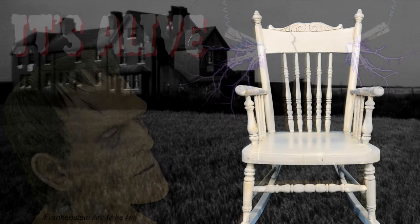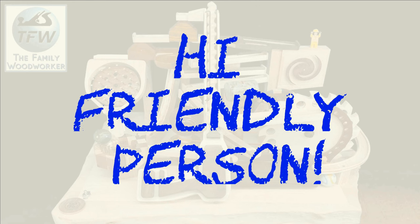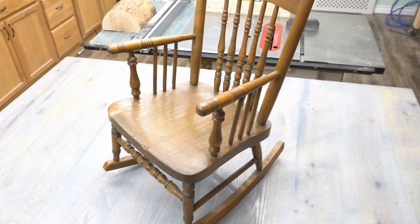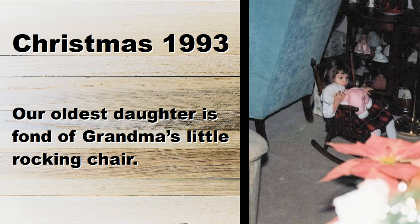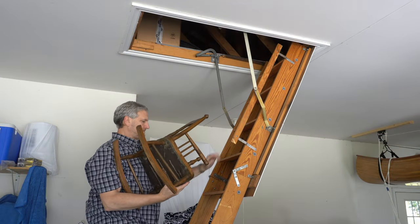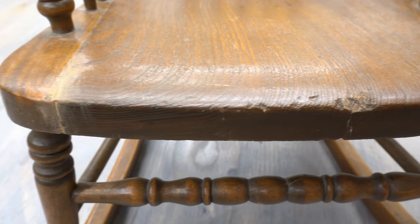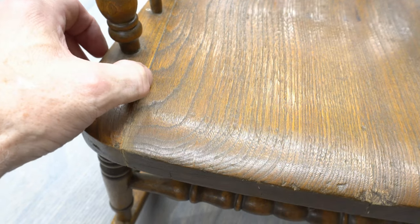Let's breathe life into this Frankenstein rocking chair. This is a kid-sized rocking chair that my mom gifted to us years ago in the hope that it would be used again someday by our grandkids. My oldest daughter loved to sit in it at grandma's house, and it just collected dust up in the attic until our daughter had a daughter of her own. Looking at it closely for the first time, it turns out to be a bit of a horror show. I hope it might have been a family heirloom, but I think my mom got this from a flea market, not noticing that it was a Frankenstein chair made up of mismatched bits and pieces.